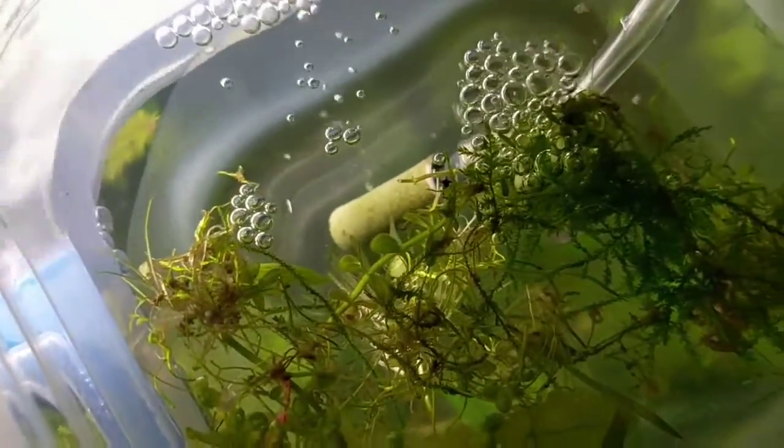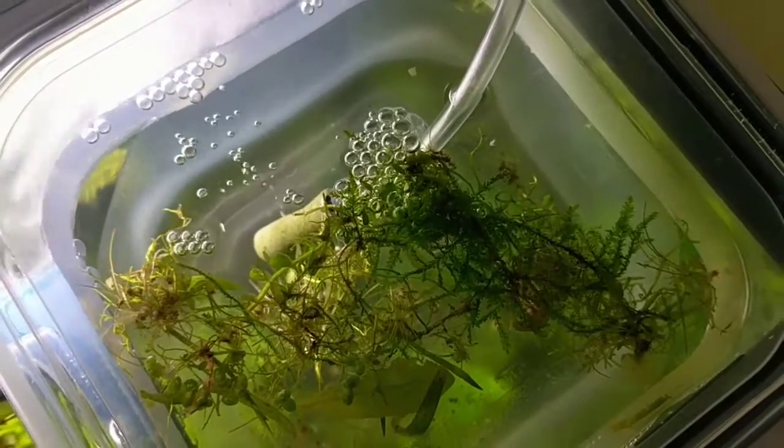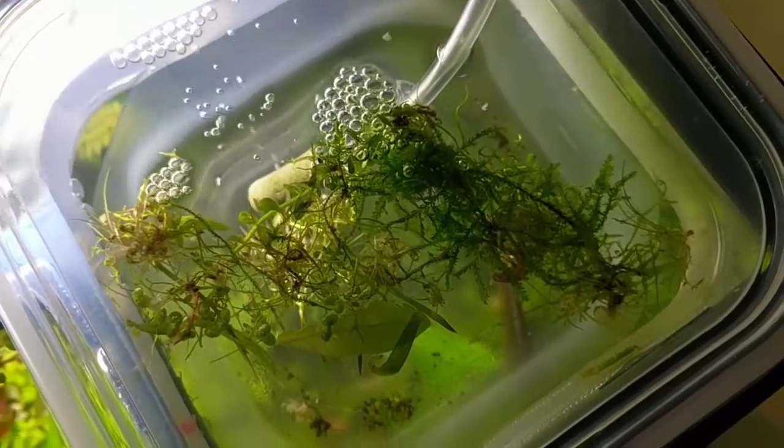Keeping the water warm, we'll do small water changes and I'll document all the stuff that we use to feed them. Thanks for watching.